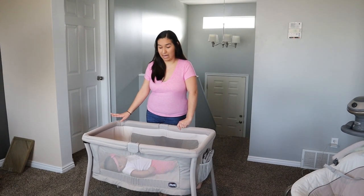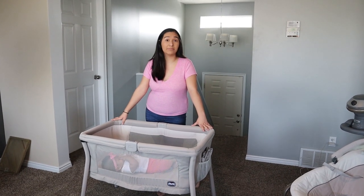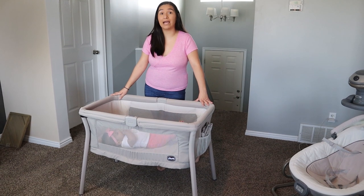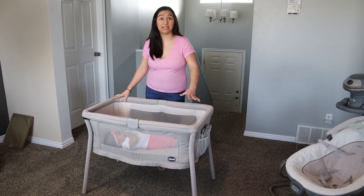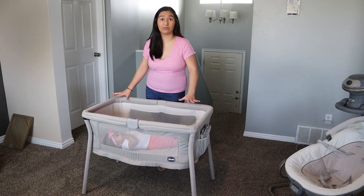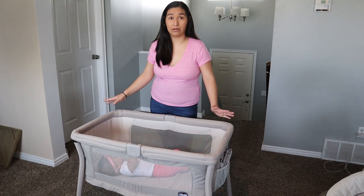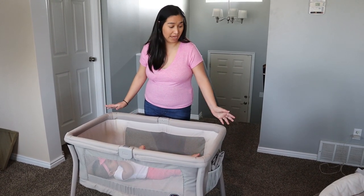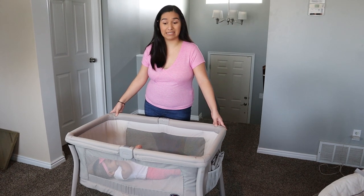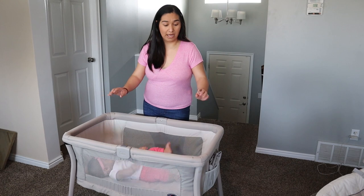This will serve your child up to 20 pounds. I have a bigger baby — she's about to be six months and she's already at 17 pounds — so this has already lasted her a good six months. If you have a smaller baby, it'll last you even longer. Another thing I really like about this is that it's machine washable.